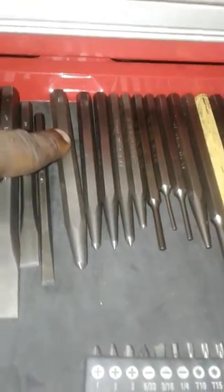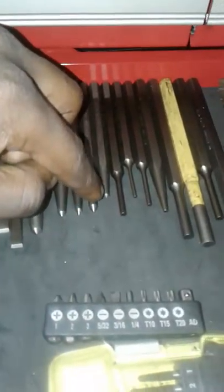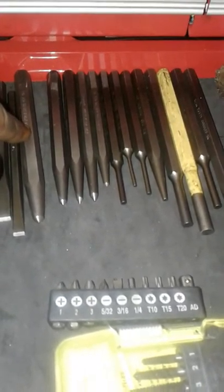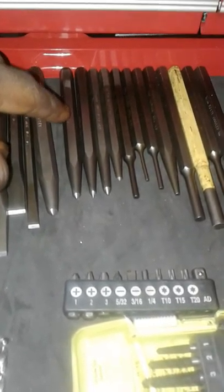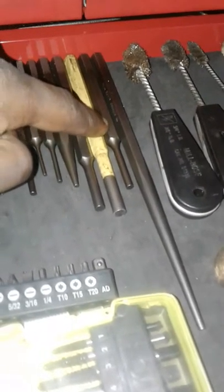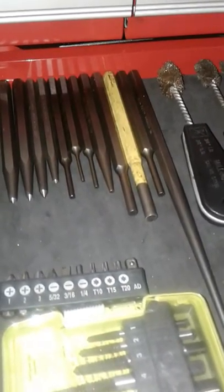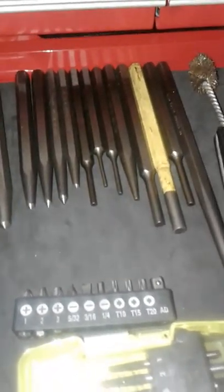Now these are the chisels. These are my center punches. The ones with the points are to bite into metal so you can mark where you need to drill — you get a little starting prick in the metal. Now these flathead center punches are for knocking things and tapping in pins or components that need to be moved out of reach of your hand, if you can't fit your hand in there.